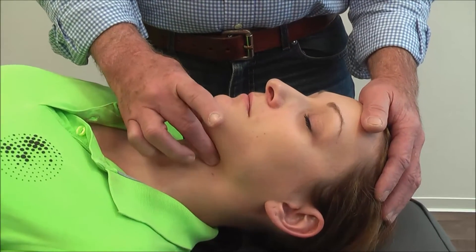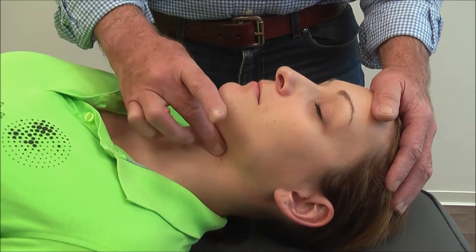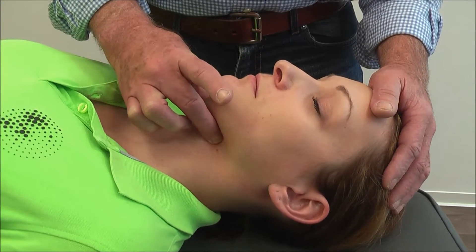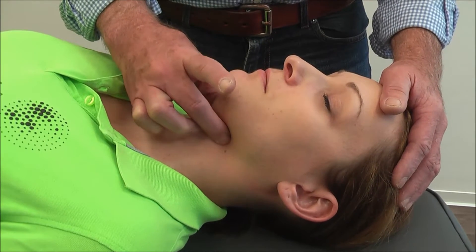Now we're going to examine the Hayud. The Hayud is an extremely important junction, and later on, when we perform the techniques, the importance of the Hayud will become understood.